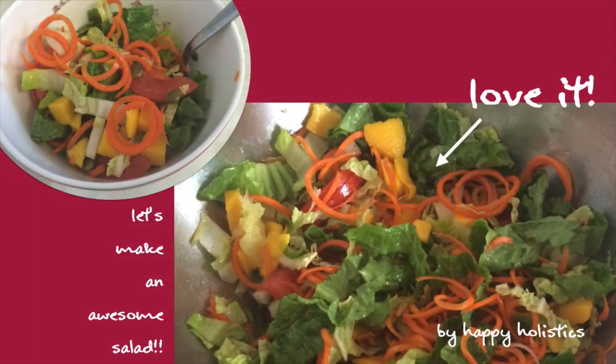Hey everyone, this is Judy from Happy Holistics and in today's YouTube I'm going to show you how to make a really awesome salad.